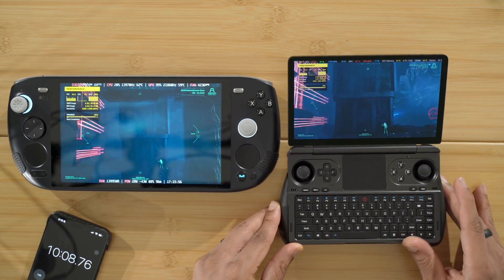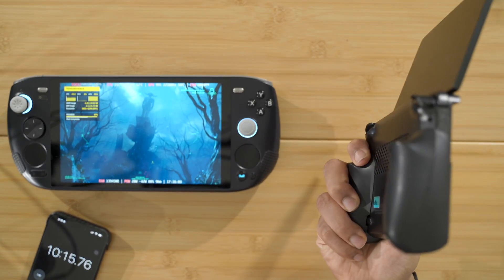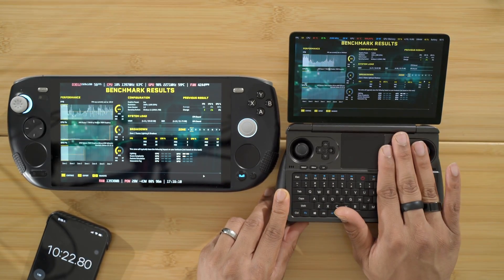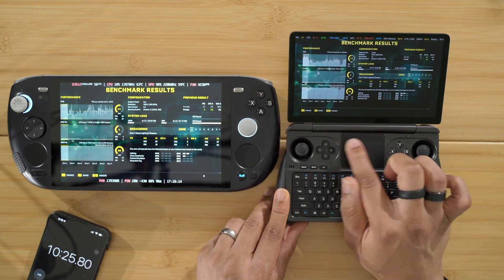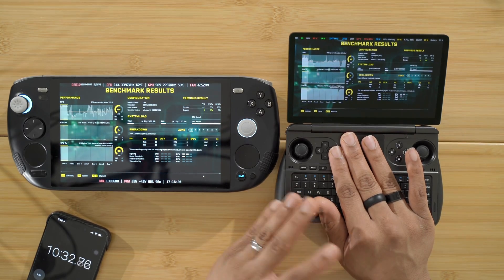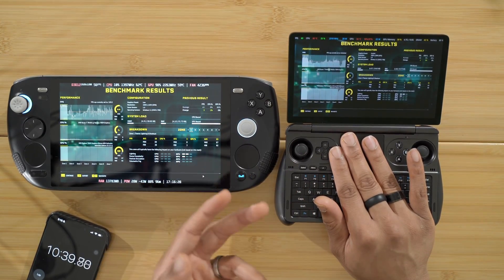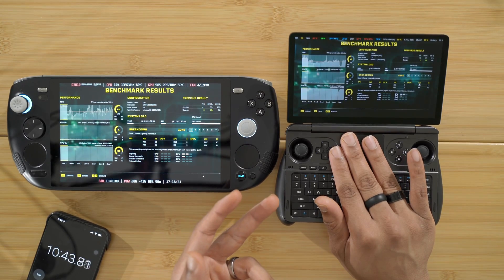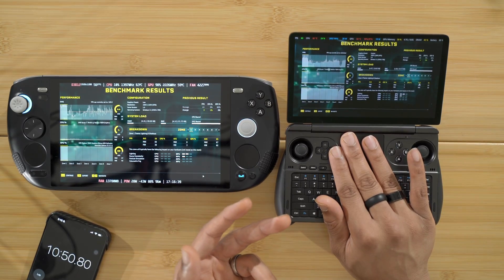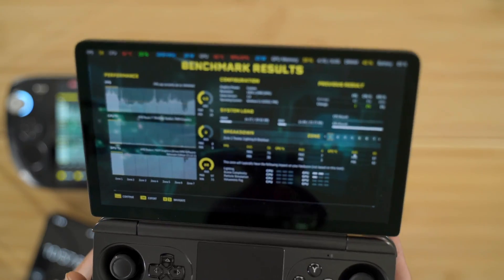I can feel the device is hot to the touch — I have the grips on mine just to avoid the heat from the back plate. It's not dangerous and it won't burn you, but it could be uncomfortable for a long period of time, especially around the touchpad area. Holding my finger there feels like holding a cup of coffee or hot chocolate that's starting to cool down — it's not scalding, but it's definitely pretty hot. We're now sitting at around 82 degrees Celsius.